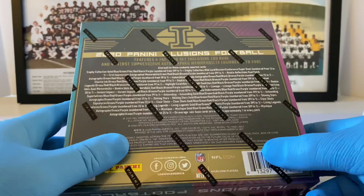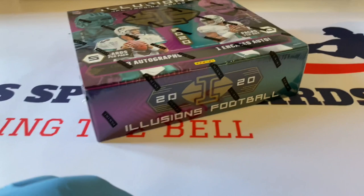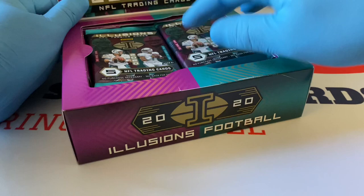Here's the front of the box — you got Tua, you got Dan Marino. Here's the backer with the odds. There are all kinds of different parallels — it's crazy. This product looks like it's going to be awesome from the videos I've seen. I can't wait to open this up right now. I hope we get some good auto hits, not some linemen, because sometimes that's what happens. This product is $334, so it's on the higher end of pricing.